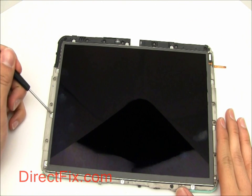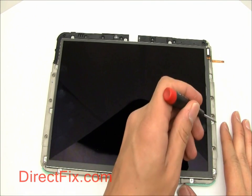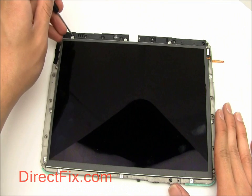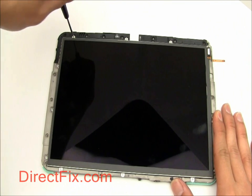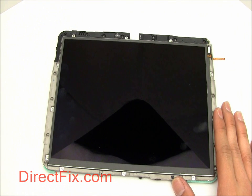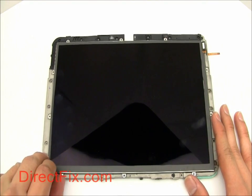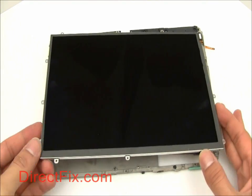There are thirteen T5 screws holding the LCD into the screen frame. Carefully lift the LCD out of the frame.